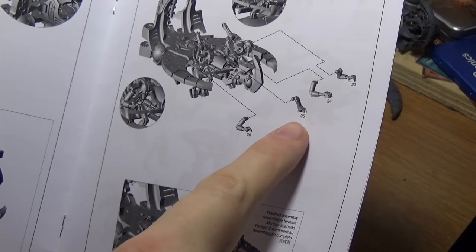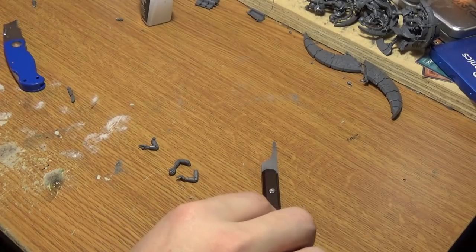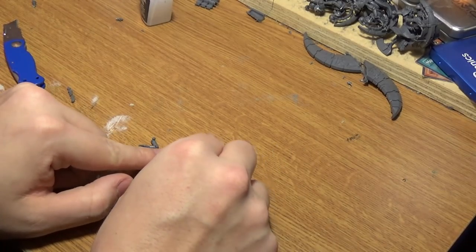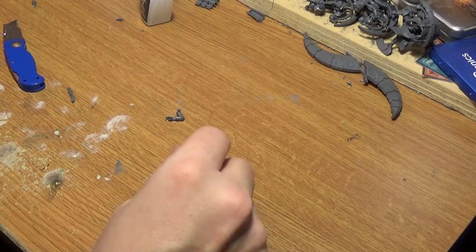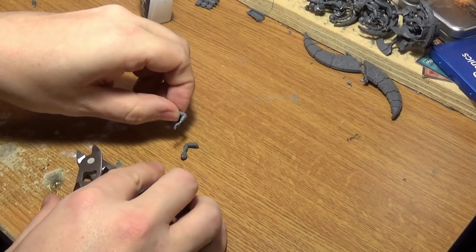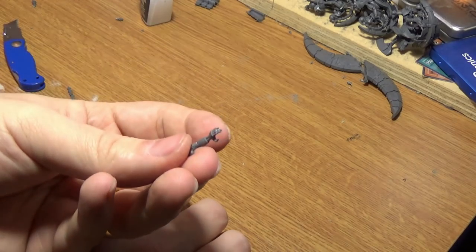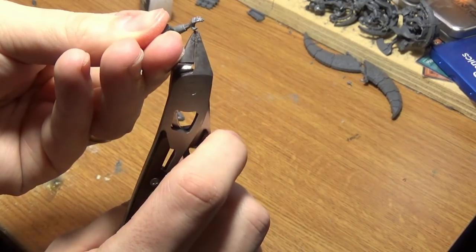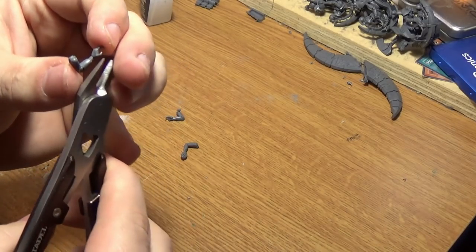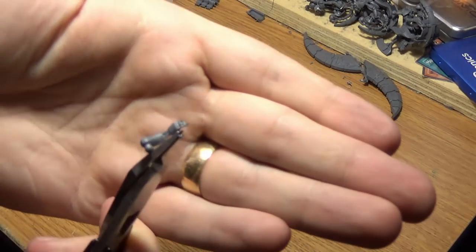Cut out these three arms. The idea is I'm going to cut the thumb off one and attach the thumb onto the one with the orb, and smooth that out — because the orb is on the wrong hand. So I'm going to show how to do that now. Cut the thumb off this one — the little thumb there, just cut this off. It's probably the hardest part of the build. If you're not very confident with model building, you can just skip this.